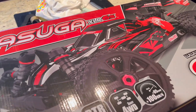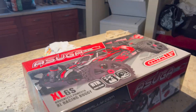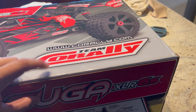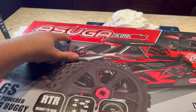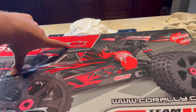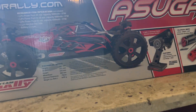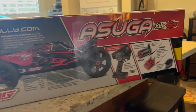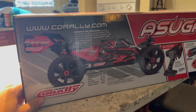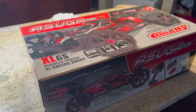What's going on guys? Oahu RC bringing you another unboxing. Today we have a treat — it is the Team Corally Asuga XLR 6S buggy. Now this thing is supposed to be pretty dang sweet. I got the ready-to-run version. I just wanted to kind of test out their electronics and see how they work, so we're gonna get this big boy open and check her out for you guys.